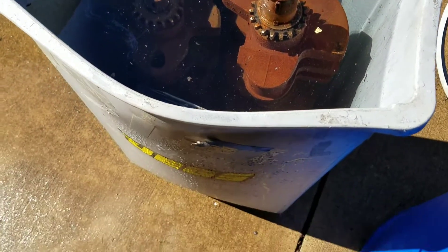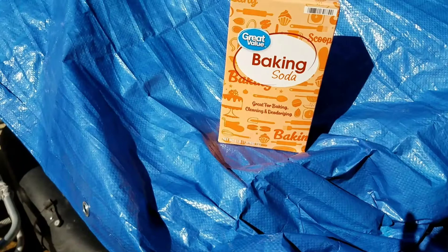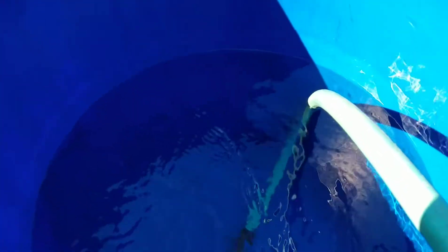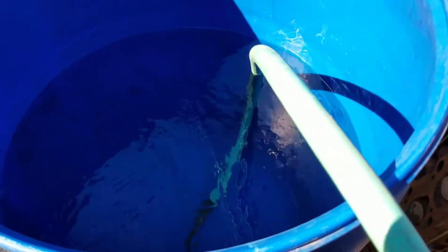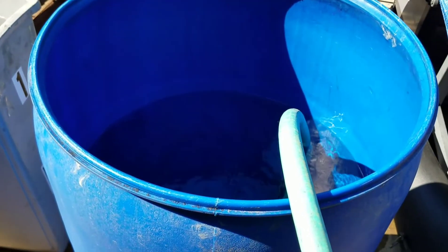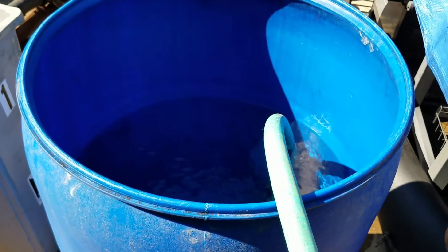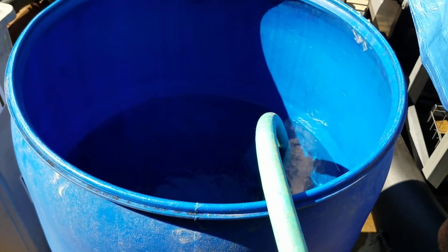I threw some valve covers in to see what the acid will do to those — hopefully get the paint off. You've got to put some baking soda in this huge plastic 55-gallon drum with water — that's going to be my neutralizing water. After the acid is done, I'll dunk the parts in there, and then put some oil on to keep them from flash rusting. That would be step two.